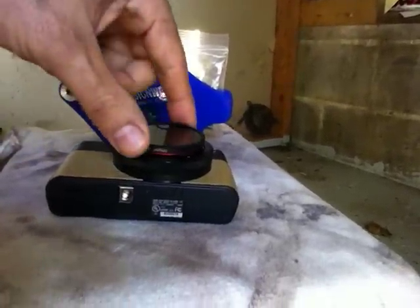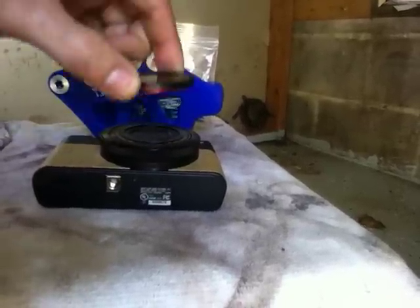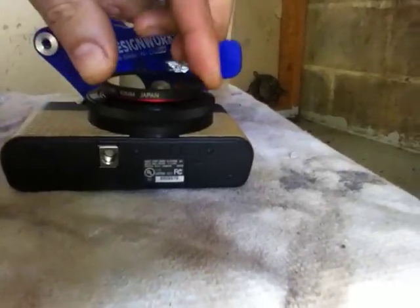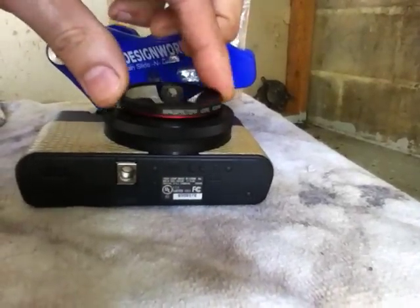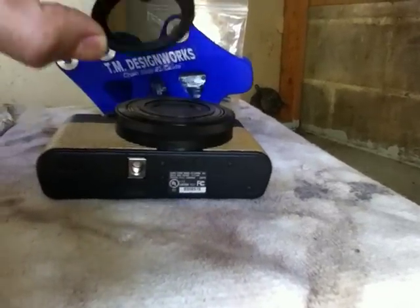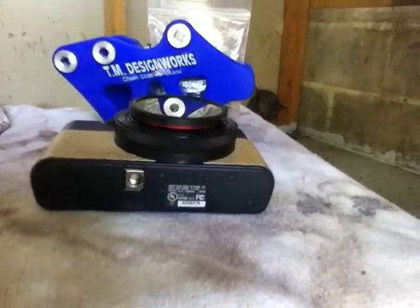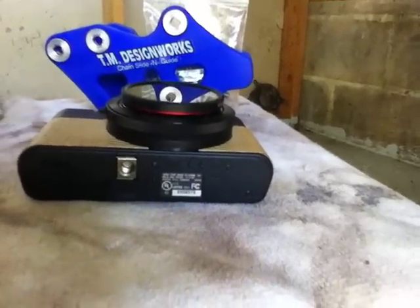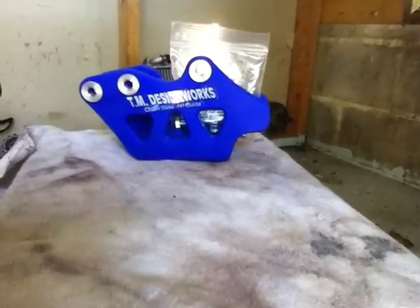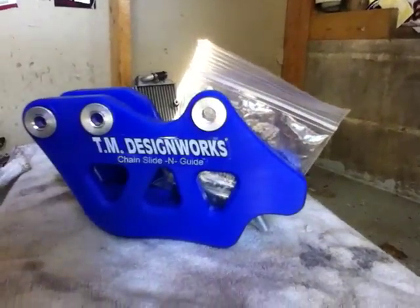For this video, if you guys have a point-and-shoot whether or not you use it for motorcycle vlogging — this is a polarized little lens filter. I'll put a link for it below. If you like it, check it out. I highly recommend it if you have a point-and-shoot. It's a universal one that fits on a whole bunch of different cameras. Polarized filters rule.